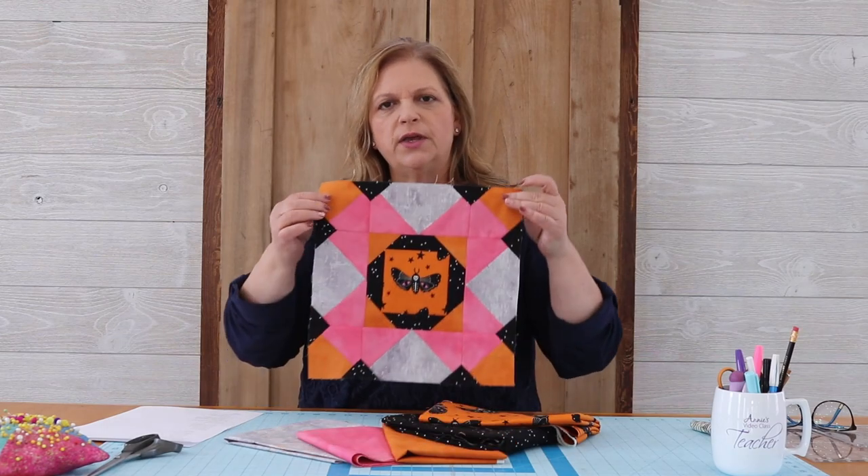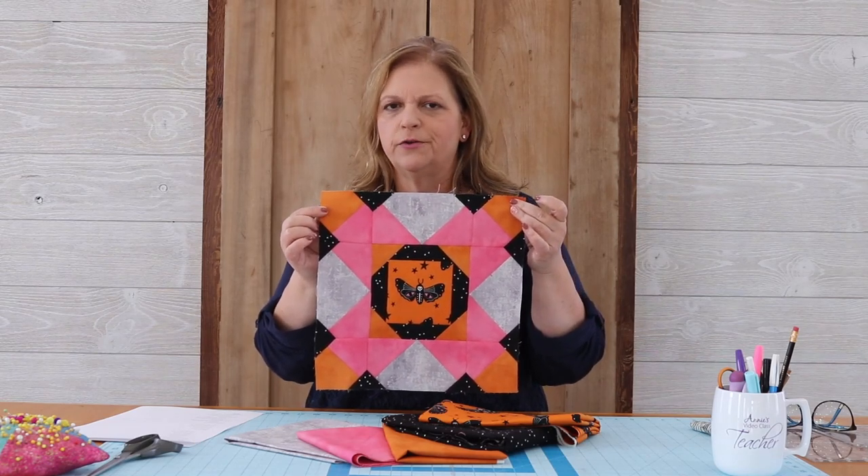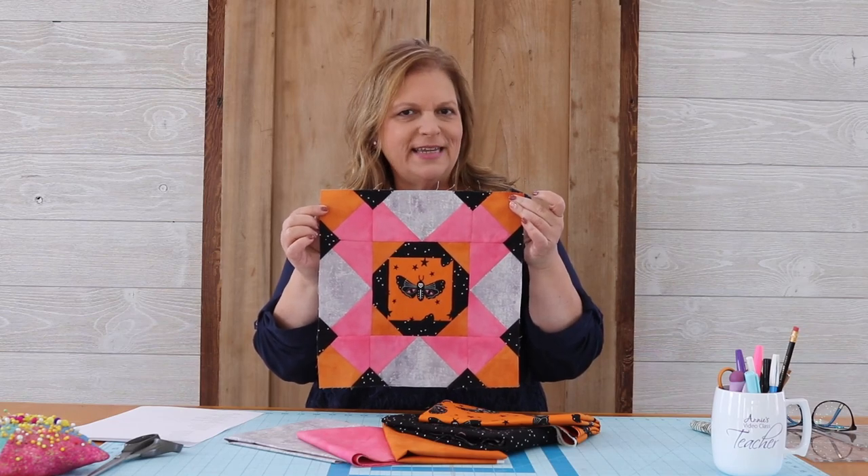Hi, I'm Nancy Scott with Masterpiece Quilting. I'm so excited to see you here as part of Annie's YouTube channel. Today I'm going to be showing you how to make this beautiful Halloween flight block. This stunning block is perfect for all of your Halloween and fall needs and it is really easy to make. There are a few techniques I'm going to demonstrate today. Let's just dive right into making this beautiful block.